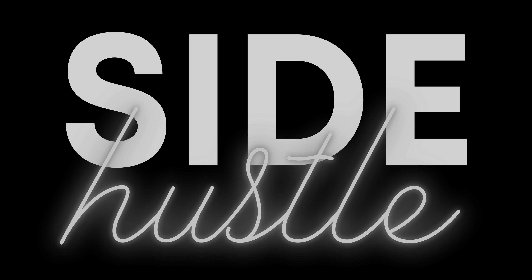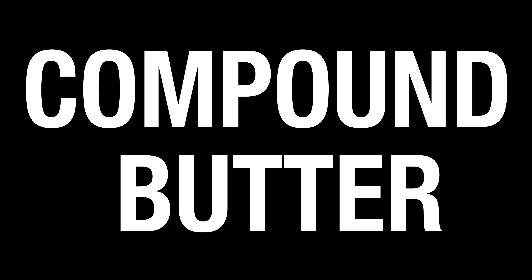This is Cooking and Drinking Wine with Shannon, Side Hustle. Compound butter sounds fancy and intimidating, but it is essentially just butter and whatever flavors you want to put into it — you're enhancing what you're adding it to. This recipe for compound butter goes great with steak and elevates it to a next level.